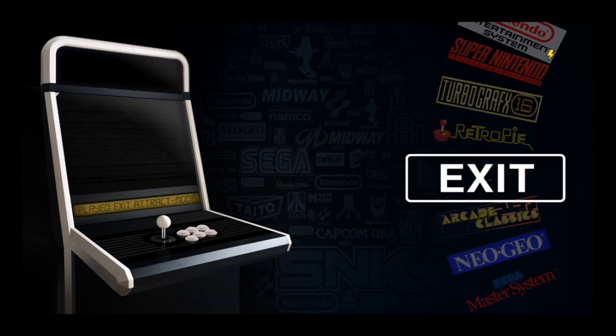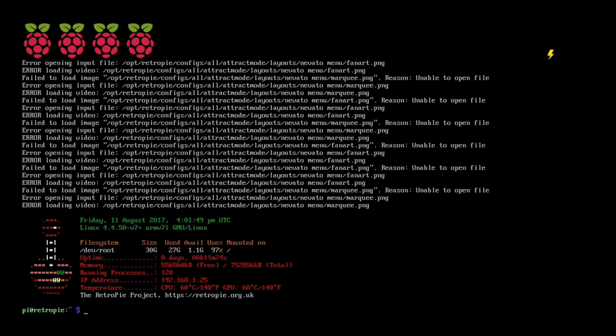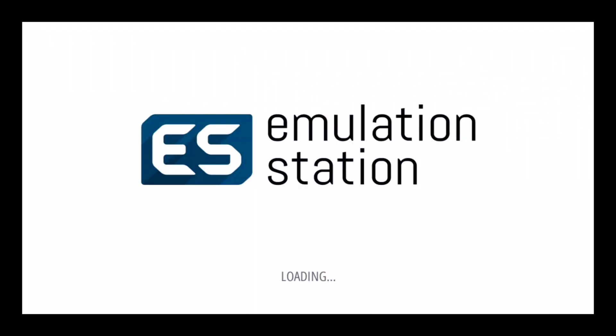One more thing I want to show you — if you go to the main menu and exit attract mode, it's going to take you to RetroPie's version of the command prompt. If you type 'emulationstation' as one word, that'll take you to EmulationStation, which a lot of people are more familiar with. When you install RetroPie, EmulationStation is what's already on it. But now that I've got attract mode set up, I'm not really a fan of EmulationStation anymore.